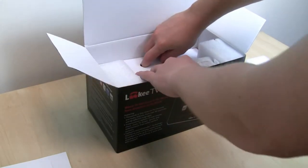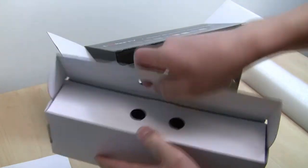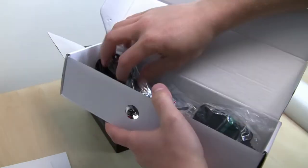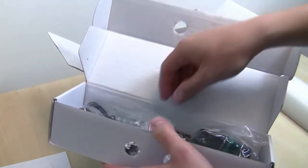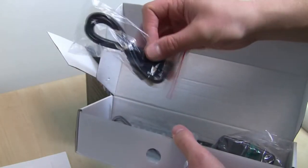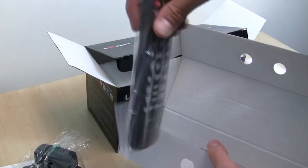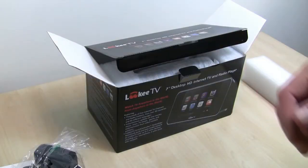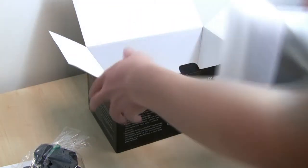Moving on, we're going to show you some of the accessories that come with the LookyTV. The first accessory is the CVBS cable, for TV functionality on older televisions. There's also the USB cable for transferring files from the computer, the FM antenna, the AC adapter, and finally the LookyTV remote, which comes in handy for accessing content much quicker.